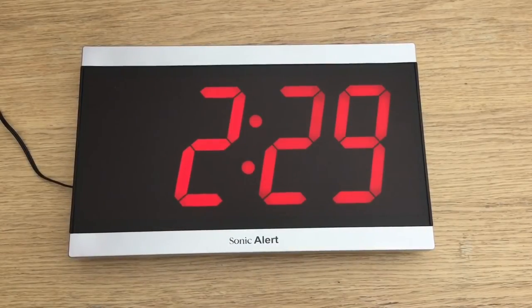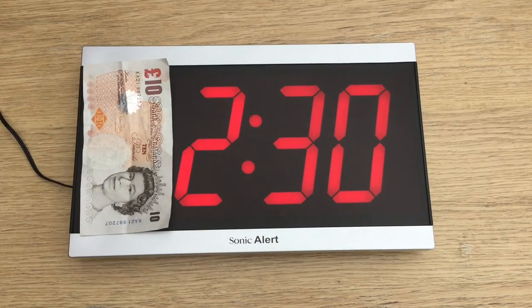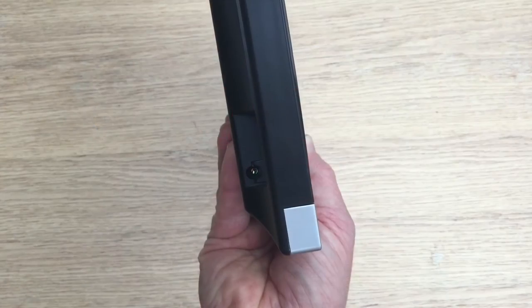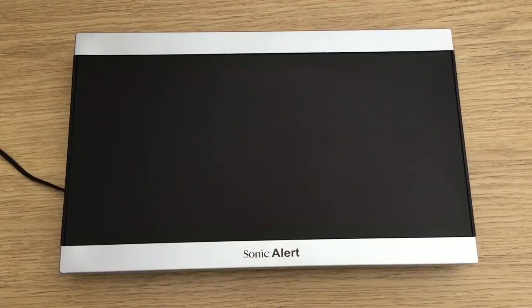To give you an idea of the size, that's an A4 sheet of paper and here's a banknote. The power input is at the bottom left, so I'll turn it on now.